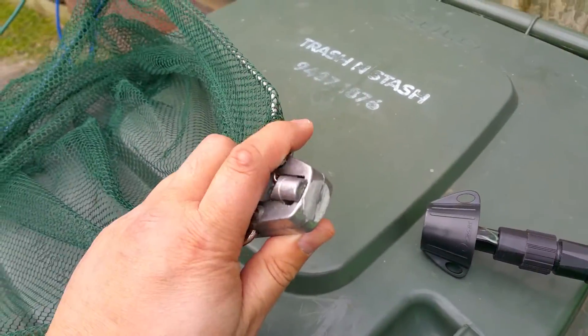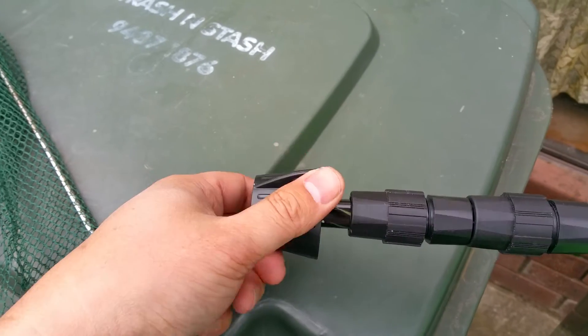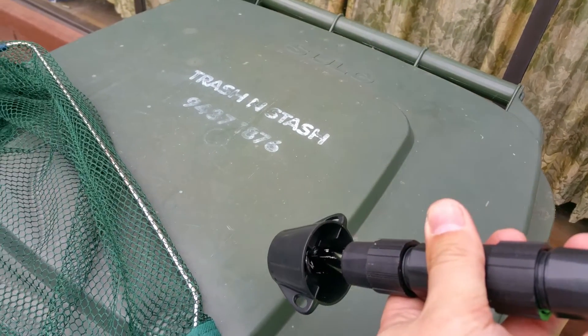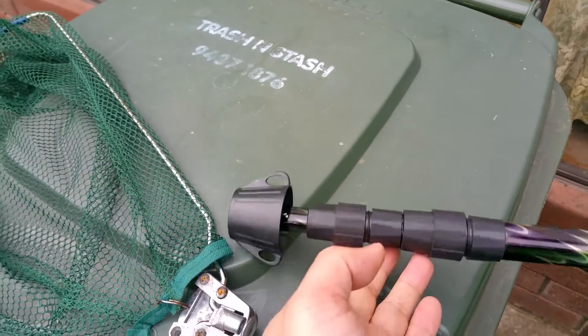As you can see, I've already hacksawed it off from the pole — it's been cut off — and I added this base to the end of the pole, which was epoxy glued in using Araldite overnight, so it's nice and firm.